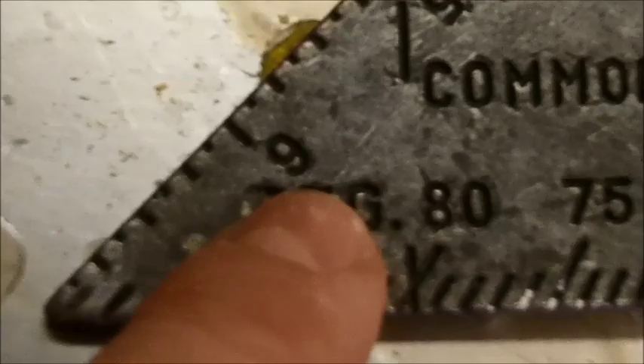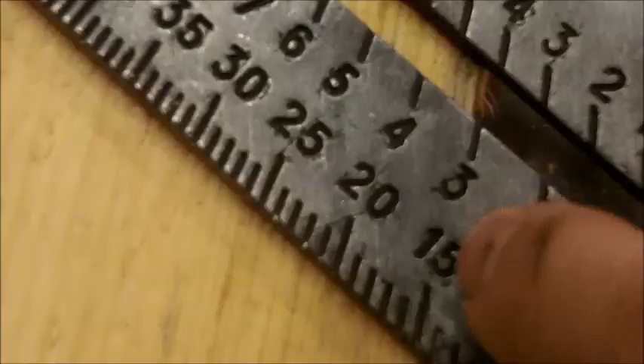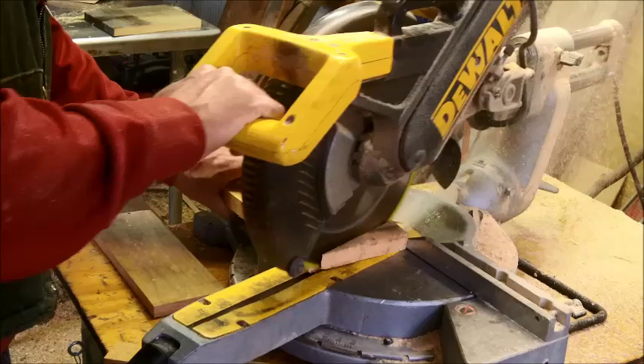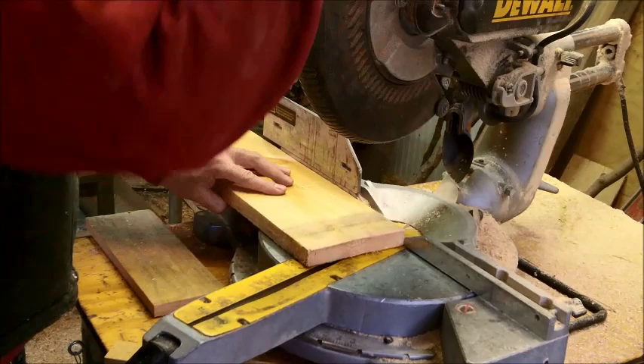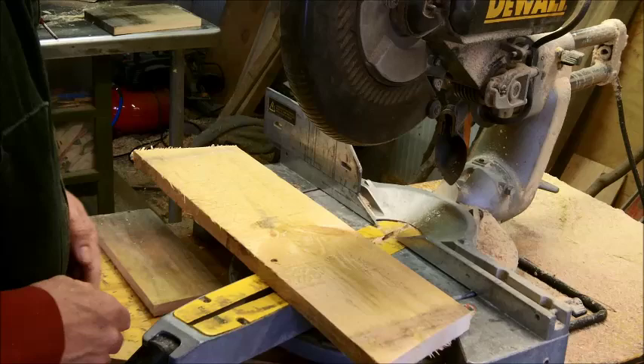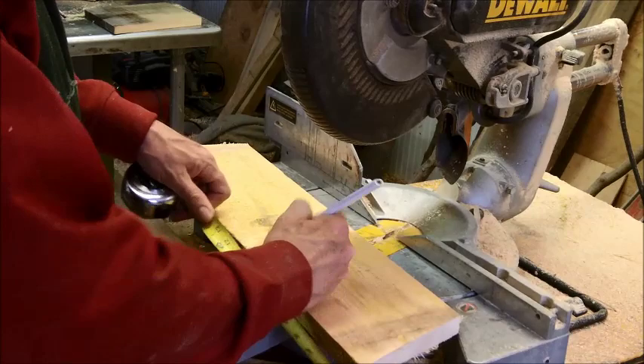On these speed squares, right at the bottom it says degrees. Up at the top are rafter cuts, which won't come into play building a birdhouse — just use the degrees section at the bottom. Keep that tight to the board, pivot until your degrees line up with the edge of the board. I'm going to turn the board over and cut this end at 15 degrees, then measure down 8½ inches from the long point on both pieces and cut those square.